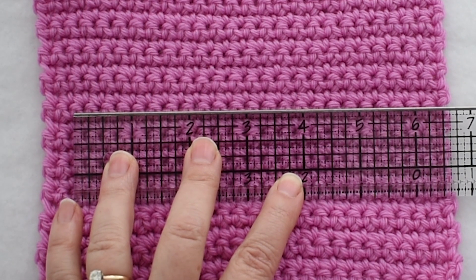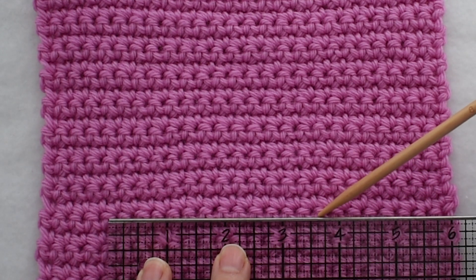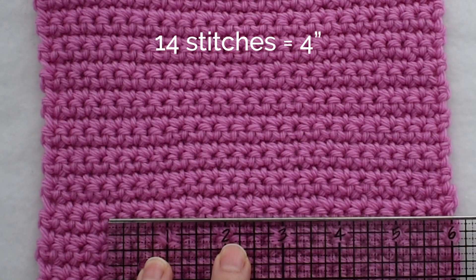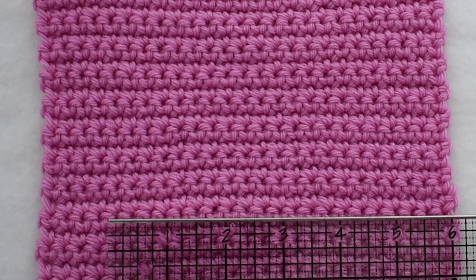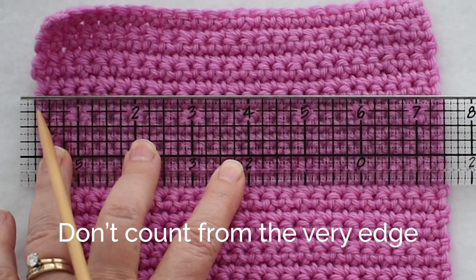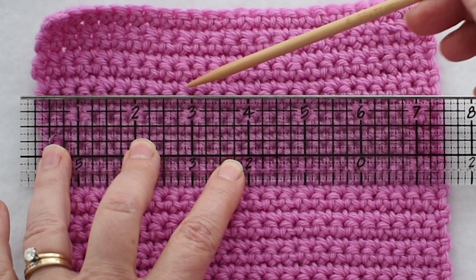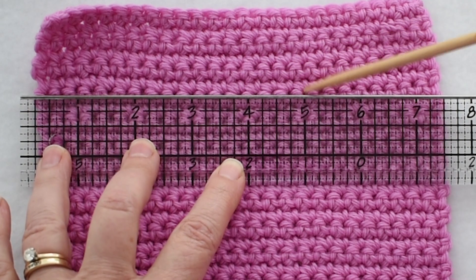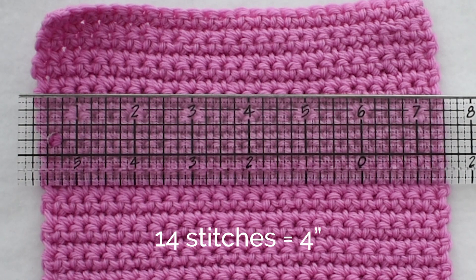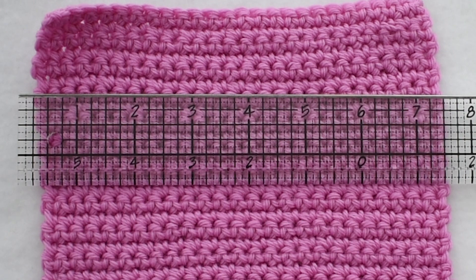Just to be sure, let me count in a different spot. I'll move my ruler to a different place on my swatch: 1, 2, 3, 4, 5, 6, 7, 8, 9, 10, 11, 12, 13, 14. I've gotten 14 stitches equals 4 inches two times, but I want to try one more time. I don't want to move too close to the edge because sometimes these edge stitches are a little bit distorted: 1, 2, 3, 4, 5, 6, 7, 8, 9, 10, 11, 12, 13, 14. I've gotten it three times, so I can be confident that my gauge is 14 stitches equals 4 inches in single crochet. Always state the distance you're measuring over — not just the number of stitches — because if I just say 14 stitches, that doesn't mean anything. It's 14 stitches equals 4 inches.